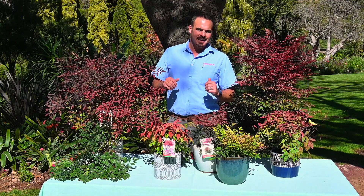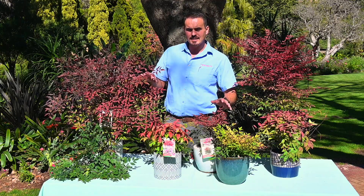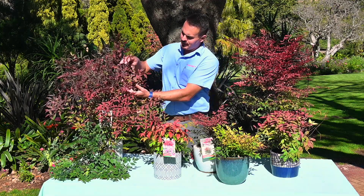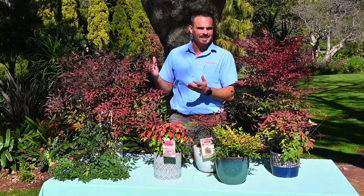Good day everyone, I'm Jimmy Malan and today I'm going to talk to you a little bit more about the exciting range of the Malansians Nandinas. The common name for them is also heavenly bamboo, and as you can see, just look at this amazing foliage that they have and this really nice stem. So you can see it's heavenly bamboo, just as the name is saying.